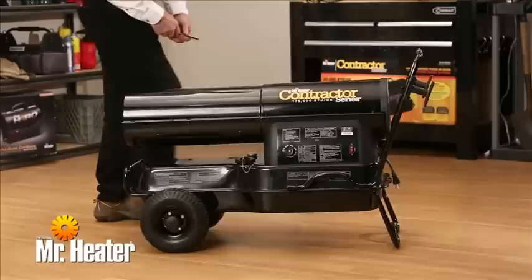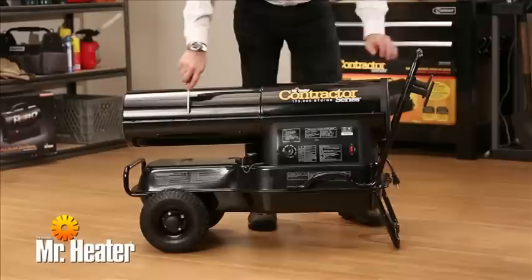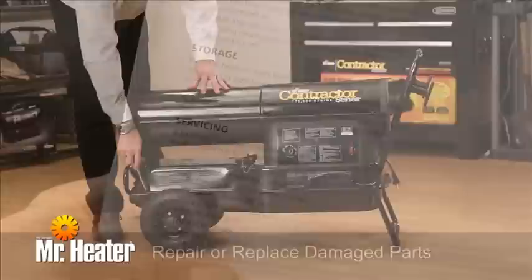The following cleaning and maintenance should be performed every time you use the heater. Before servicing, make sure the heater is unplugged. Make a general visual inspection of the heater for loose or damaged parts. Check the nuts and bolts to be sure there is no loosening caused by vibration or rough handling. Repair or replace any damaged parts before using the heater. Finally, check the heater operation to be sure it is working properly.